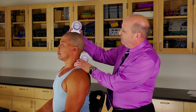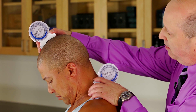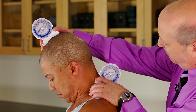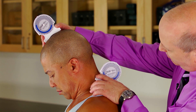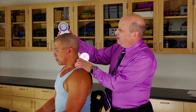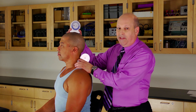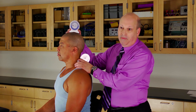Now I'll ask Joey to bend his head forward as far as he can. We can read the fluid at the top as about 50 degrees, and the bottom is about 15 degrees. So when he comes back up again, 50 minus 15 is 35 — and that's the true motion between the first and second inclinometer.